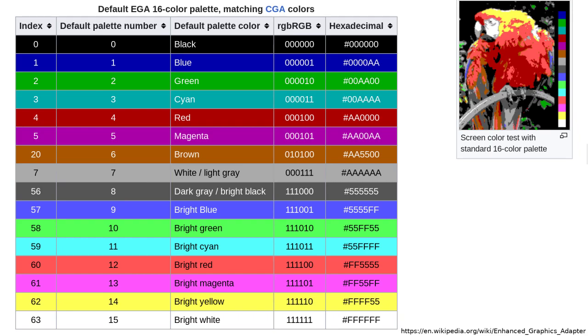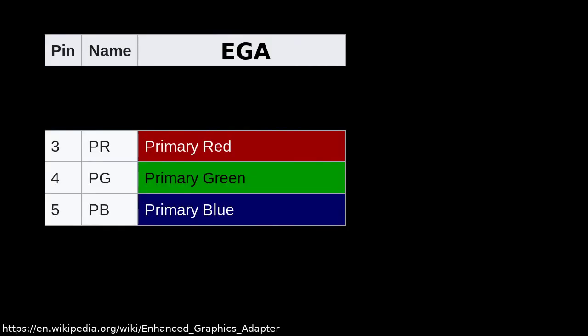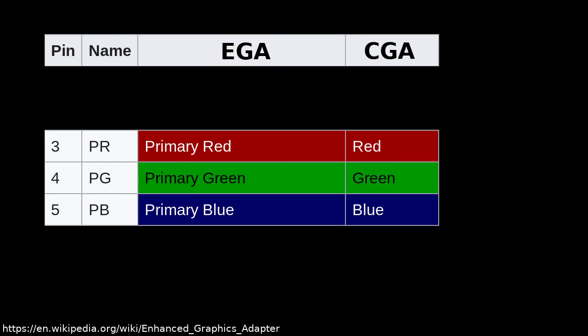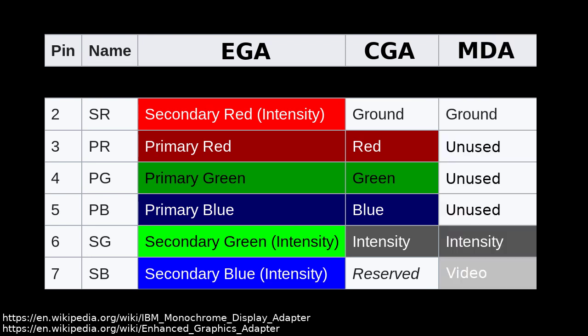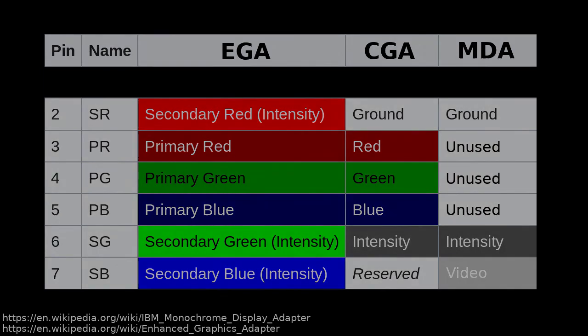CGA and MDA work in a very similar way, but they use fewer bits. CGA uses the same three primary color bits, but only a single secondary intensity bit that is shared across all colors. MDA or Hercules uses a single primary color pin and a single intensity bit. A good thing is that the pinout is somewhat compatible across these three standards, so building an adapter that handles EGA requires only small changes to support the other modes too.